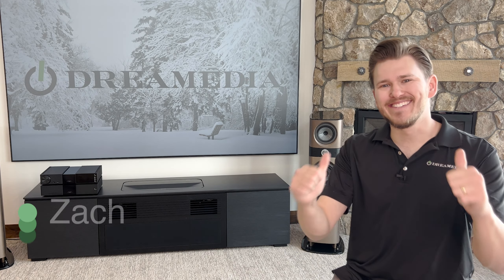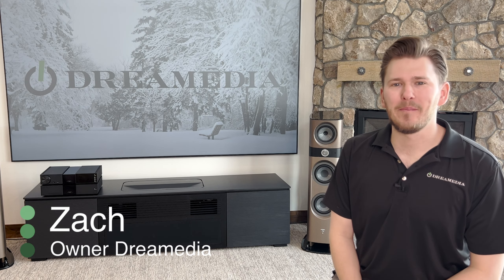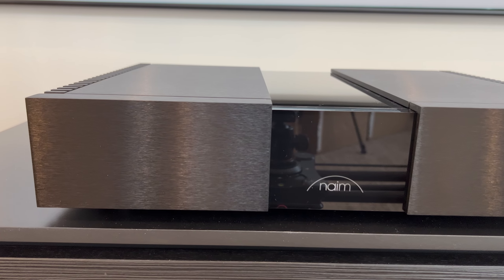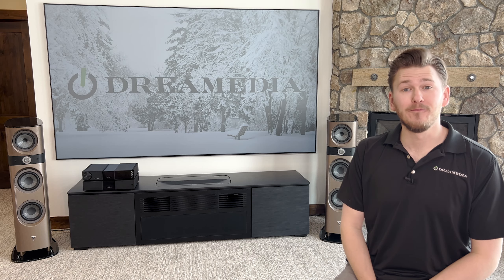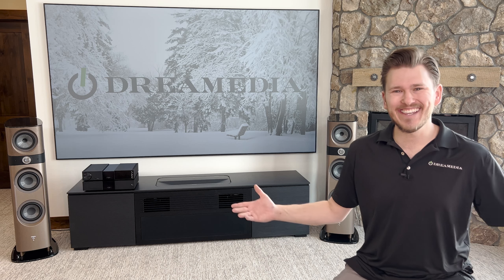What is up, Dream Media family? This is Zach. Welcome back to another episode. In today's episode, we are going to be unboxing the brand new Classic NAP250 Power Amplifier from Focal Naim. All right, let's get into it.